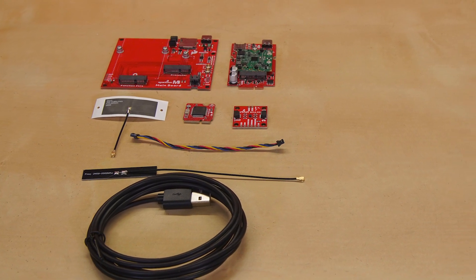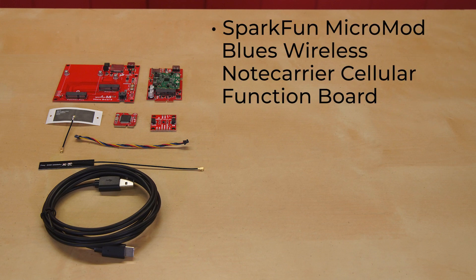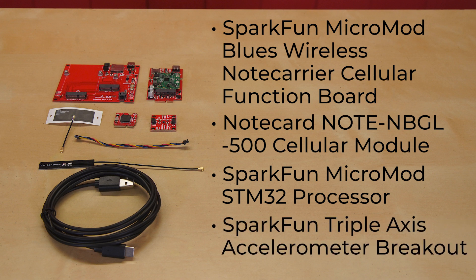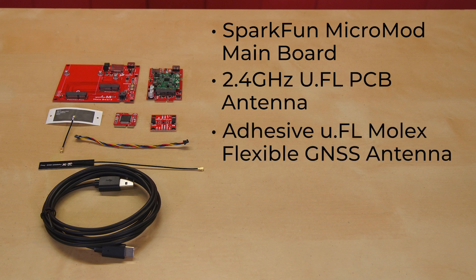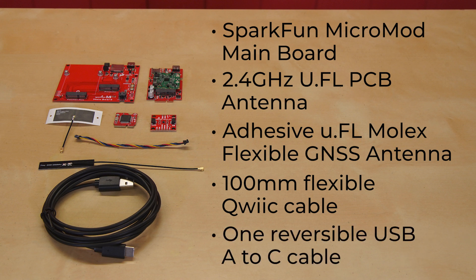This kit, as you can probably imagine, has everything you need to learn about and create a solid first cellular project. It all begins with the SparkFun Micromod Blues Wireless Note Carrier Cellular Function Board, which hosts the NoteCard Note NBGL500 cellular module. There's also a SparkFun Micromod STM32 processor to act as the brains, a SparkFun Triple Axis Accelerometer Breakout BMA400 to give you some data input, and a SparkFun Micromod Main Board Single, which acts as your non-breadboarding breadboard, so to speak. And of course, the little things that often get overlooked: a 2.4 gigahertz U.FL PCB antenna, an adhesive U.FL Molex flexible GNSS antenna, a 100 millimeter flexible quick cable, and one reversible USB-A to C cable.